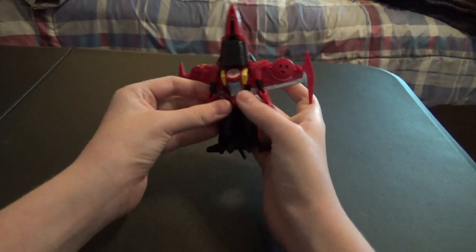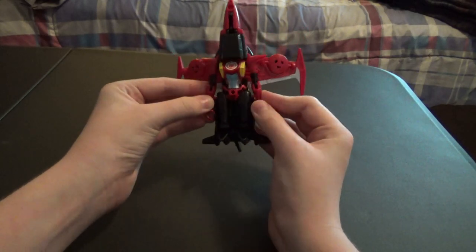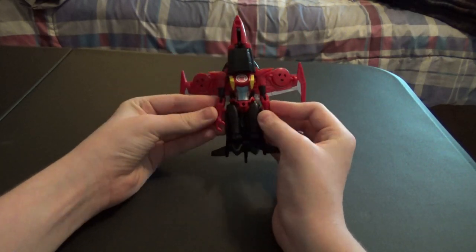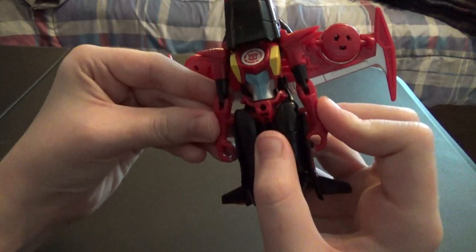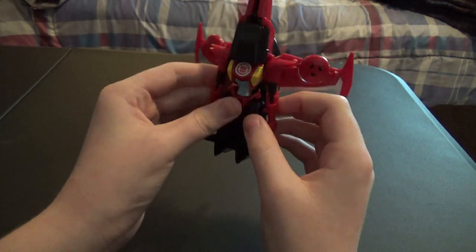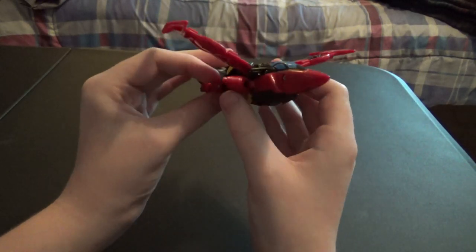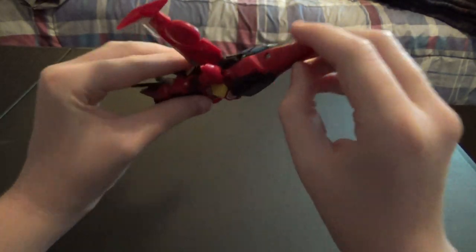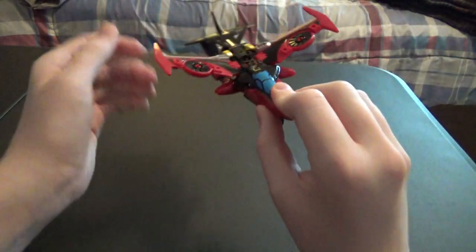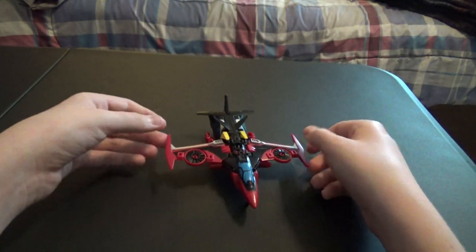Now all you have to do is make sure these arms get lined up and pegged in, which is a little bit difficult. Those don't peg in exactly great. Then you just fold down the landing gear and the wings, and you have a nice little jet mode.